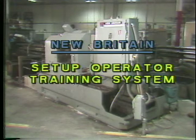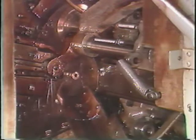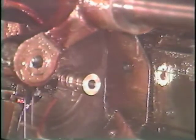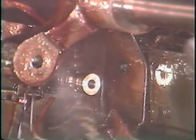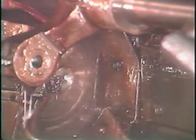Automatic bar machine operator training program, lesson two: stock feed components. One of the many features of the New Britain automatic bar machine is its ability to feed the right amount of stock to the work area at precisely the right time. This feed system is made up of several different components which all work together to make the machine function properly. The purpose of this tape is to help you identify by name, locate, and be able to explain the purpose of each of the major components of the stock feed system.